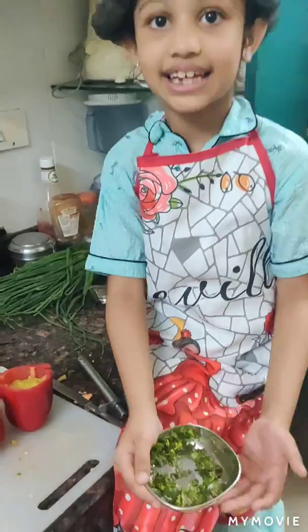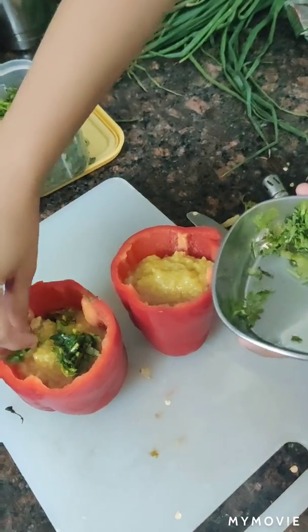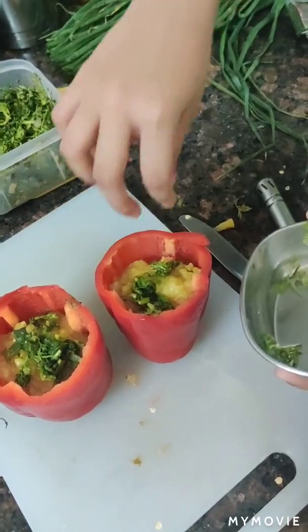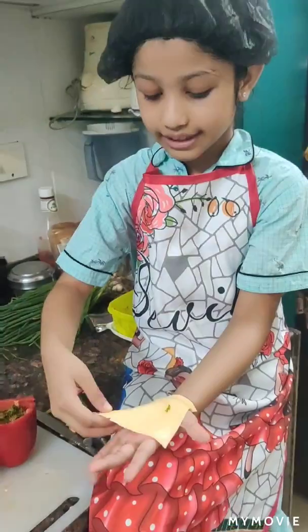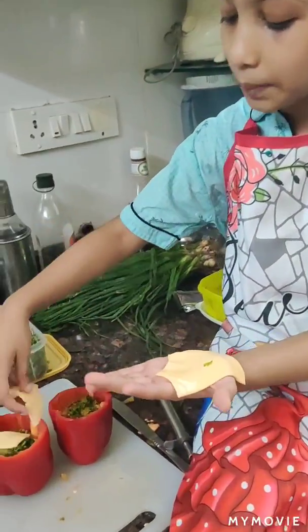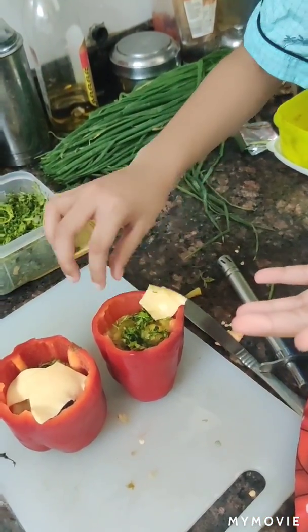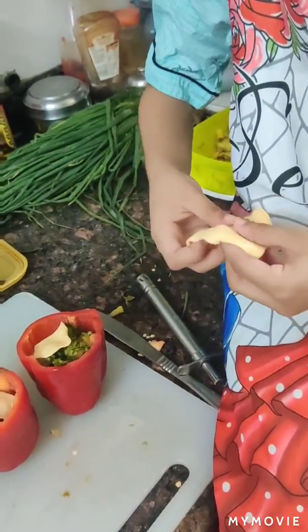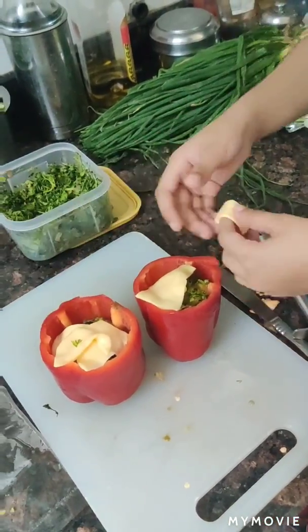As you can see, there's some washed and fresh coriander here. Sprinkle some on both sides and finish it. Take a cheese slice and divide it equally on both sides.